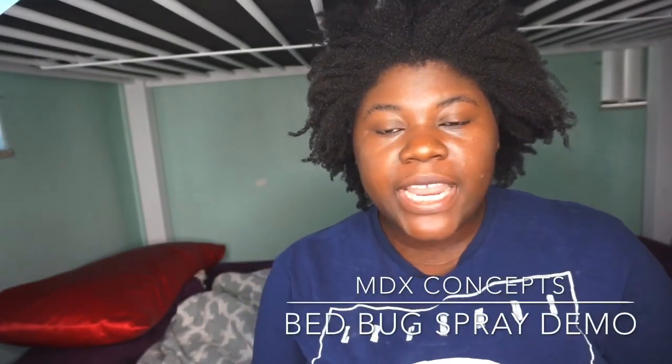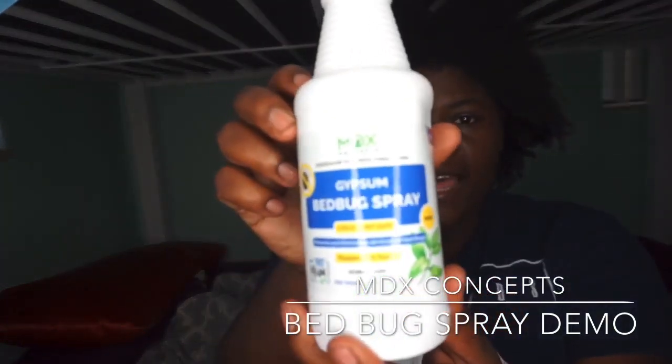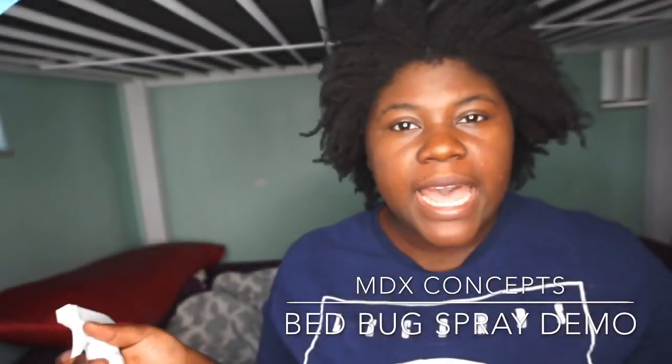Hey guys, thank you for tuning in. I'm going to demonstrate how to use the MDX bed bug spray that I did an unboxing for — I'm going to show you how to use it.